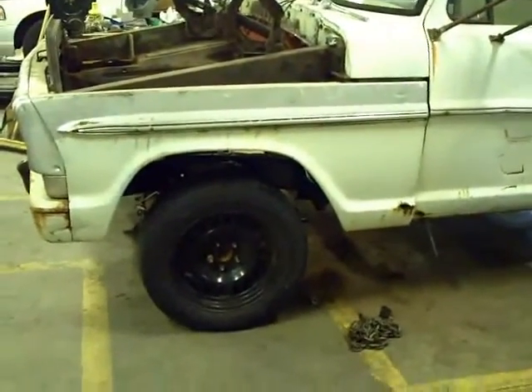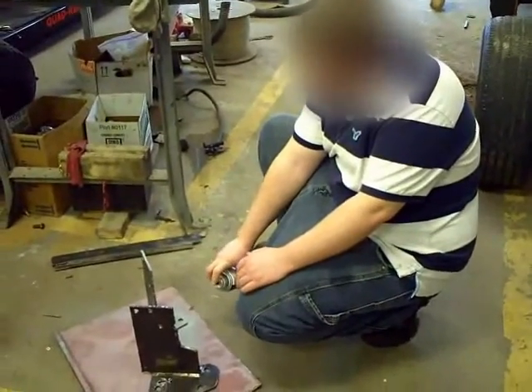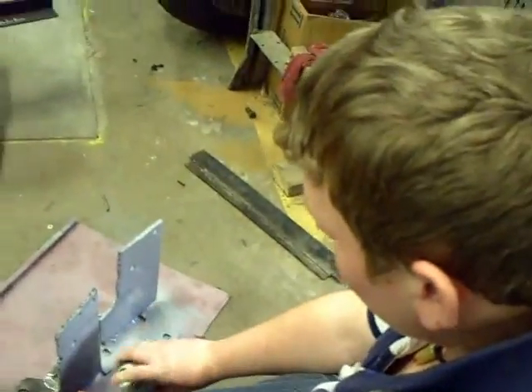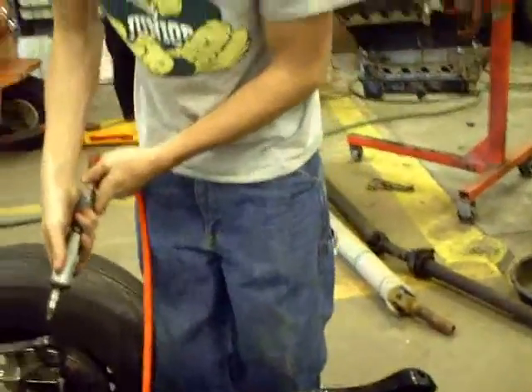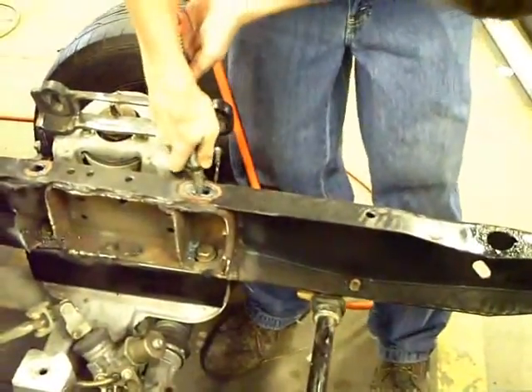It's January 30th, Friday. We've got Wes here putting primer on the brackets we just made. Those brackets are going right here to adjust the caster. Ethan is currently using the pencil grinder in the hole — don't forget your safety glasses — to clean out these holes on the top brackets.